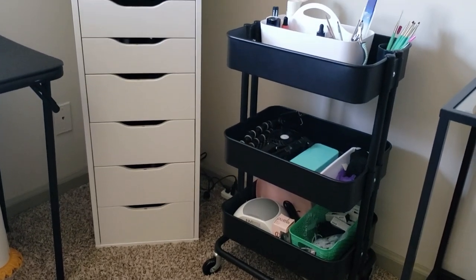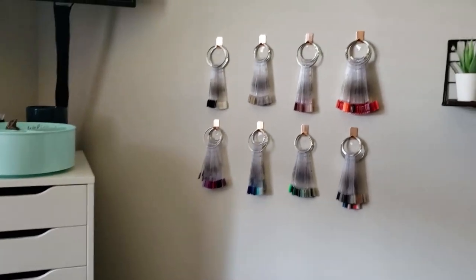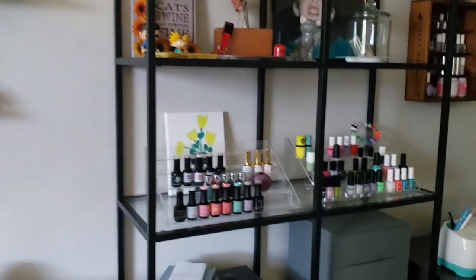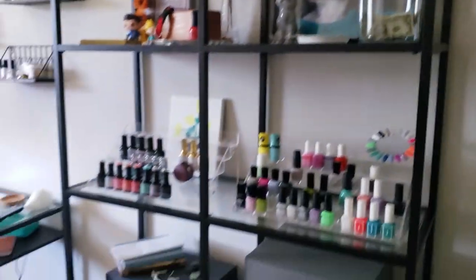Today's nail 101 is going to be a little bit shorter and kind of different, more vlog style. I'm basically just showing you guys how I store all of my nail things. I have a whole room tour and more in-depth videos, so I'm not going to go too crazy in-depth. I just want to show you the furniture and items I use to store all of my nail things.